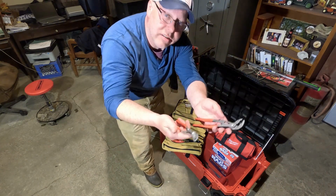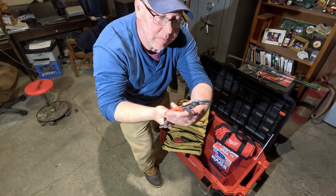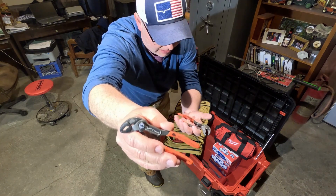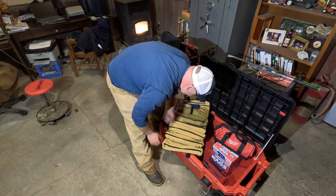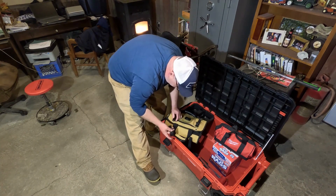Got different pliers in there as well. I really like these Knipex ones — they're just really nice. These ones are actually branded Mac but they're Knipex as well. Then I get the tool roll packed in there.